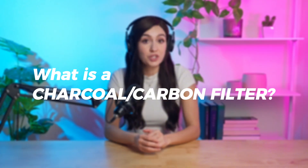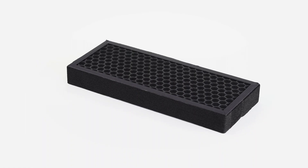Hey everyone, welcome back to Simply Filters. I'm Miranda, and today we're breaking down a super common question: what is a charcoal or carbon filter? A charcoal or carbon filter is a type of air filter that